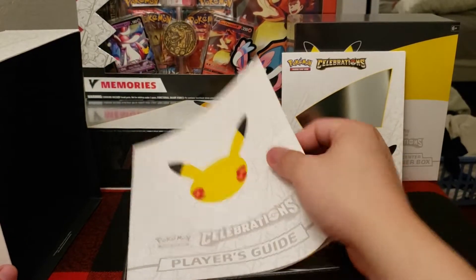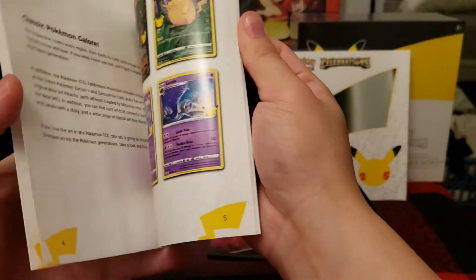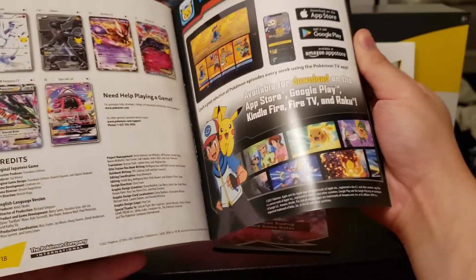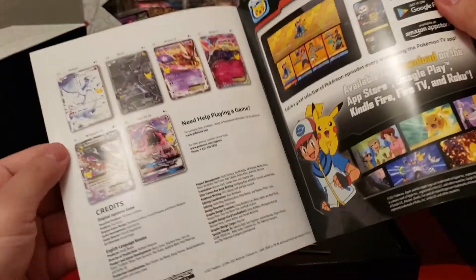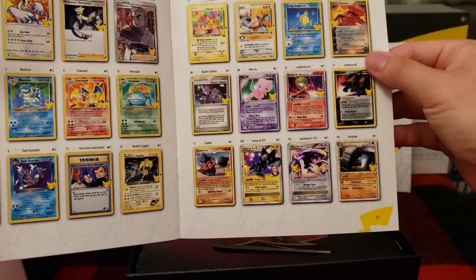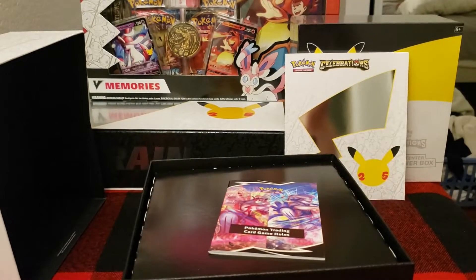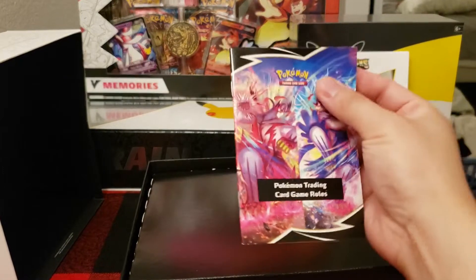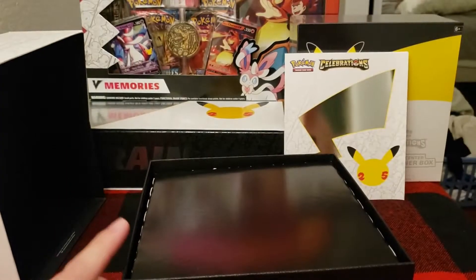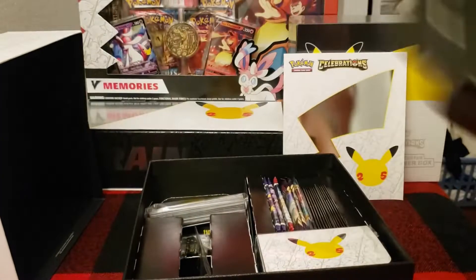We have a player's guide, different from the Ultra Premium player's guide, but the information is generally the same, just with less details — missing quite a bit of the Celebrations card list. So we're going to be looking for a lot of those here today, continuing our quest for a full master set. There are card rules for the Pokémon Trading Card Game — highly recommend playing online if you want to learn.